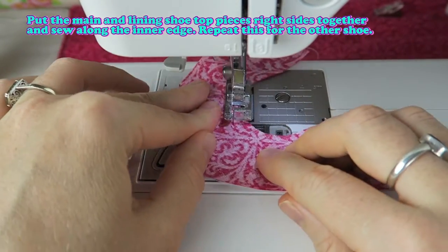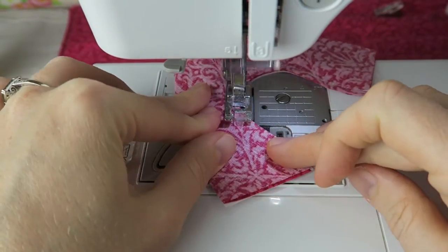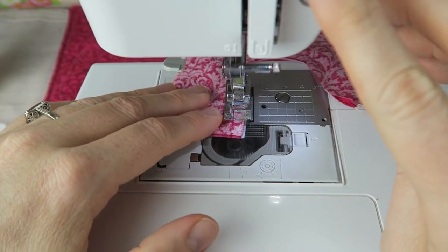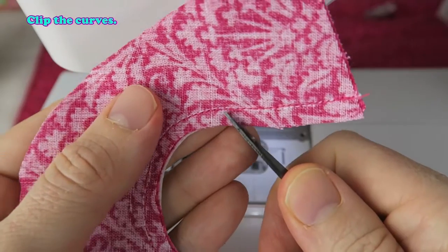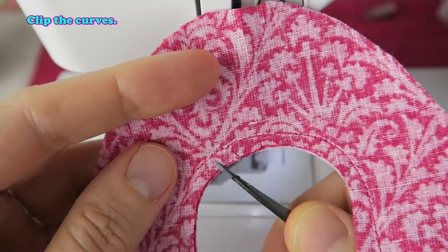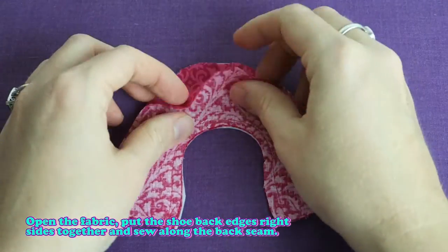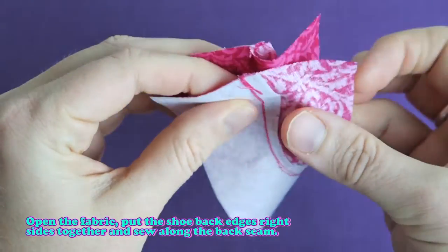Sew along the back seam, then clip the curves. Open the fabric, put the shoe back edges right sides together, and sew along the back seam.